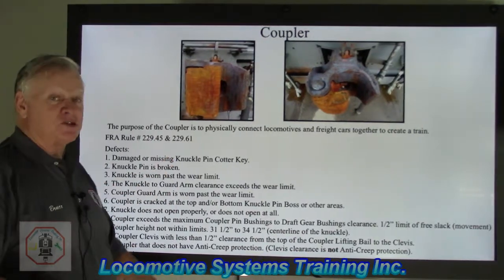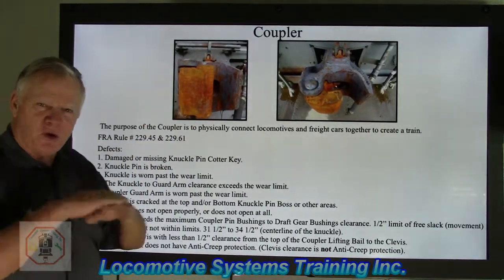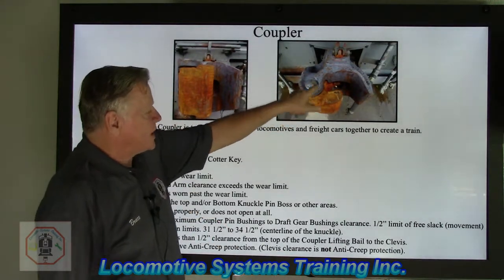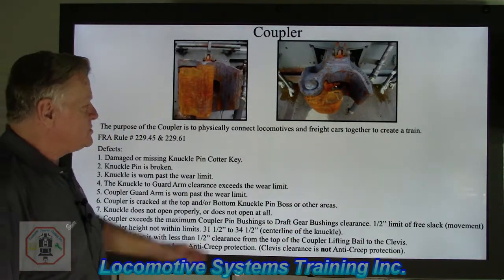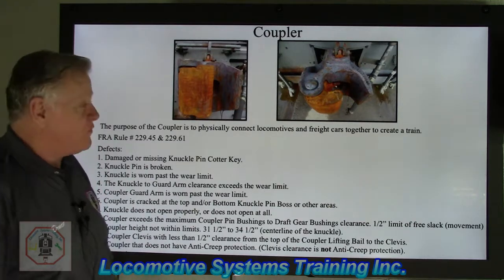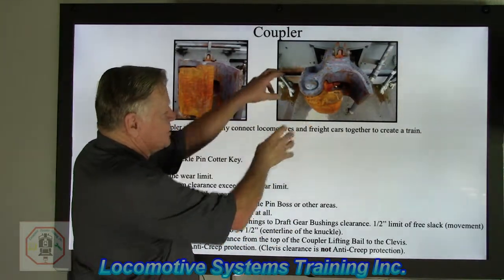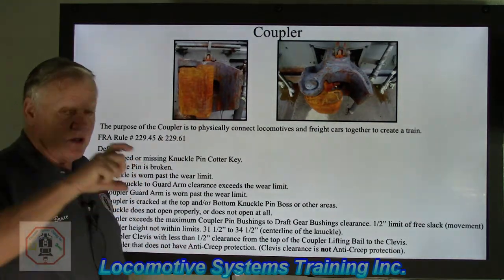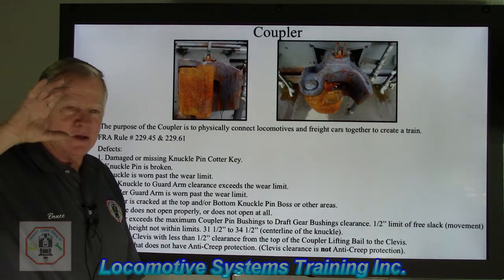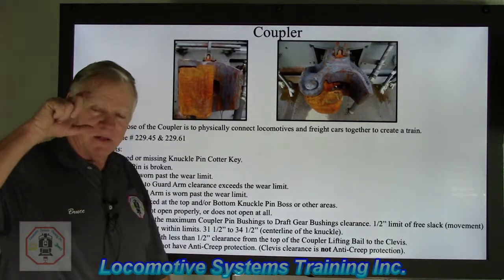The knuckle pin is broken — these shear off frequently due to tremendous forces. When you look at the top of this coupler, you might see the knuckle pin and think everything's fine. But put your hand underneath the bottom where the knuckle is, reach up, and if there's a hole there, you carefully remove the knuckle pin — being very careful that the knuckle doesn't fall on your foot. Two-thirds of that knuckle pin may have dropped somewhere along the track, leaving only a small stub retaining the knuckle to the coupler. Safety first — make sure your feet and body are nowhere near that.